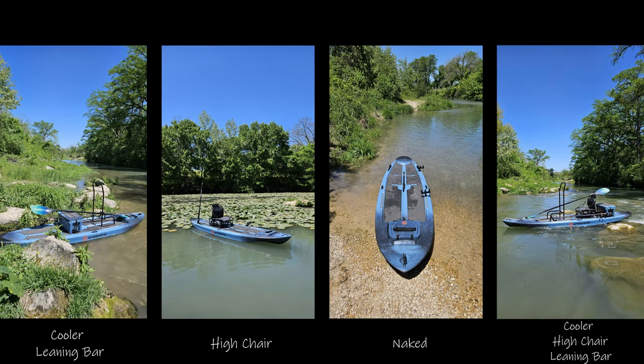I hope you guys found this video insightful for the on-water performance and what you can expect from a Crescent K-Craft. I'm going to leave you with some photos of the different variations I've set the platform up with and tested. If you have any questions, leave them in the comment section down below. Appreciate you guys hanging out with me — catch you in the next one.